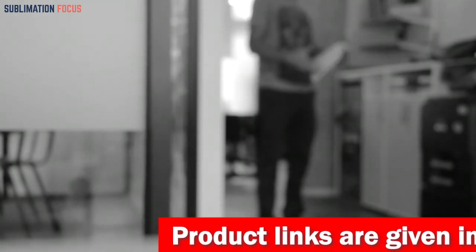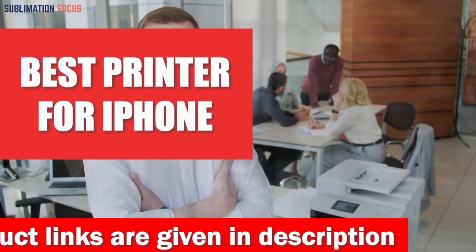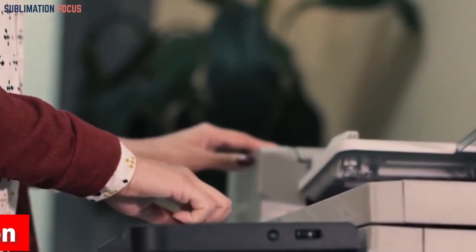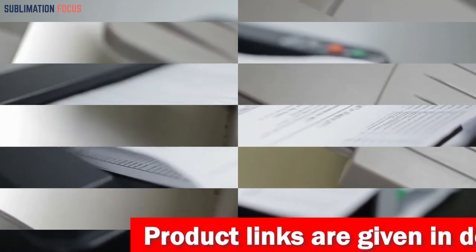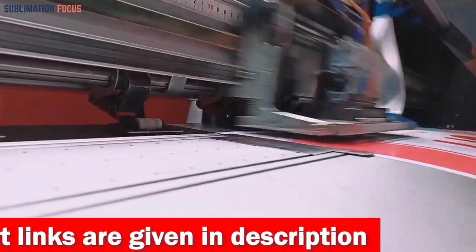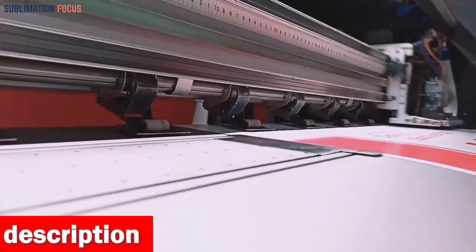Hello everyone and welcome back to another exciting video of the Sublimation Focus. Today we have a topic that's sure to catch the attention of all you iPhone lovers out there. We'll be diving deep into the world of printing and discussing the best printers for iPhones. We've looked for printers with excellent print quality, ease of use, and affordability, and we've included links to each printer in the description box, updated daily to ensure you always get the best deal.